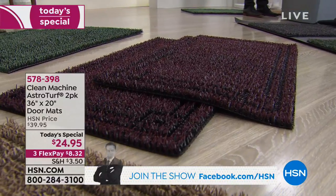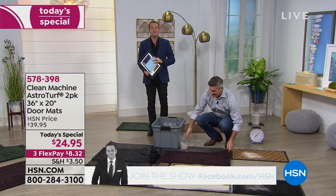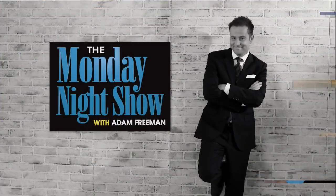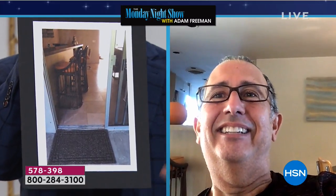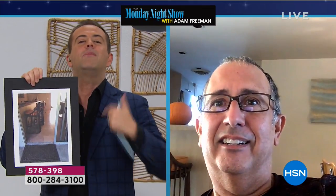I believe Keith is now joining us live via Skype from California. Keith, good evening — welcome to the Monday night show! Hello gentlemen, all is good out in Palm Springs! Keith, we're thrilled that you could spend a little bit of time with us. I have a picture here of your home — do you recognize it? Oh yeah, that is my lovely desert oasis — a little mid-century. Keith, you previously purchased these. Do they live up to the hype? And then some — they're remarkable! They keep my granite floors on the inside spotless and keep the sand, dirt, and dust on the outside. I've had them for about eight months and they look as beautiful as they did when I first opened the package.